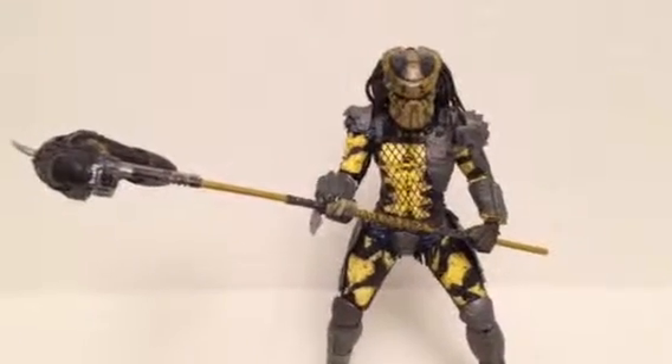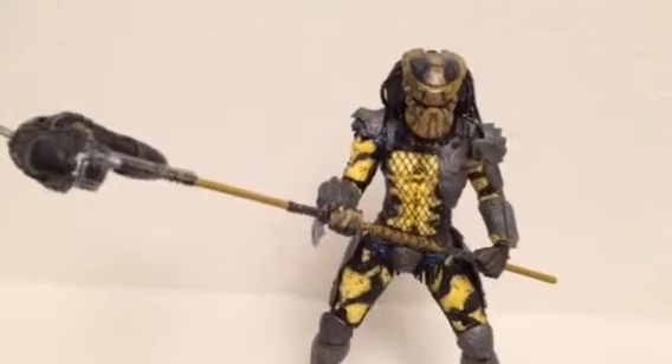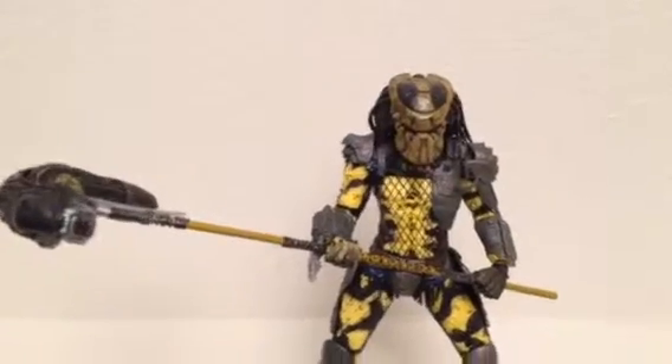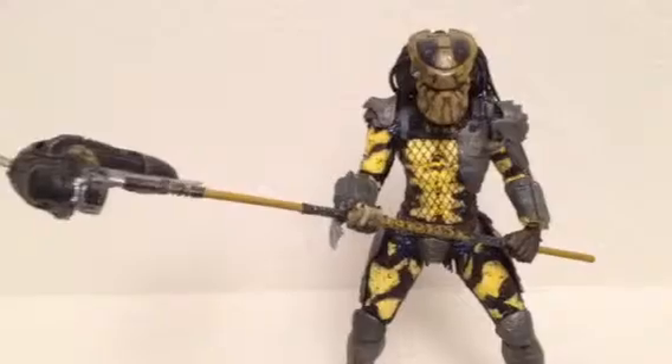Welcome to another figure review on Toys Collectibles Channel. We're starting with NECA's Collectibles Wasp Predator. NECA came out with some new predator figures this year for the new line.